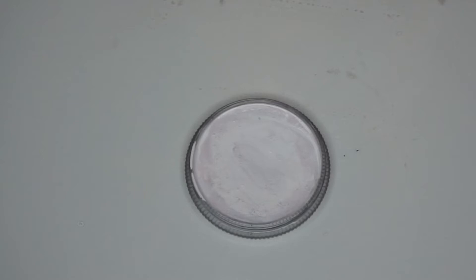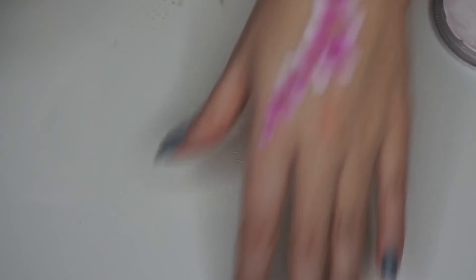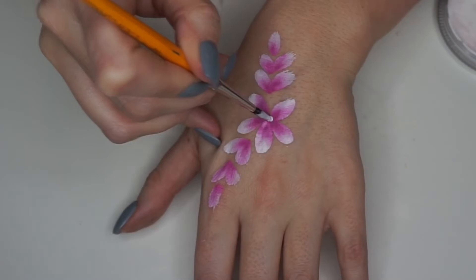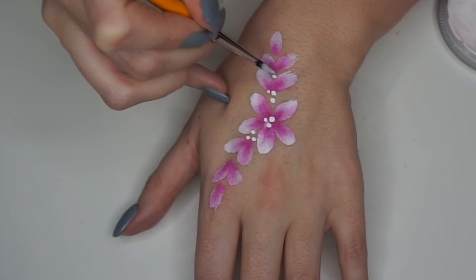I'm going to keep this design really basic but I am going to add a few little white details. This is the Loew-Cornell brush number four, which is my number one used brush — I literally use it for everything, so I definitely recommend getting this. To do dots you want the white face paint to be pretty wet, not too dry, and then I'm just adding a few different variations of dots around the flowers. You just apply different pressure and that makes bigger and smaller dots.